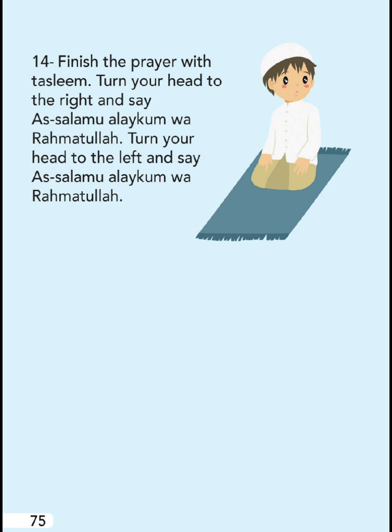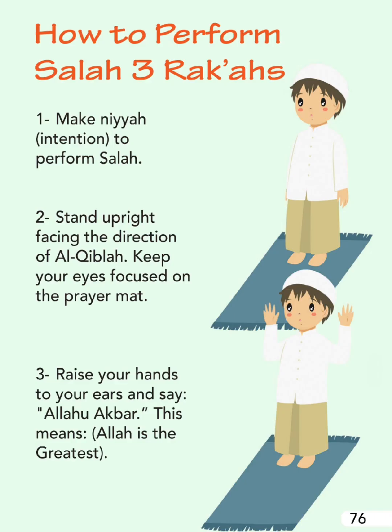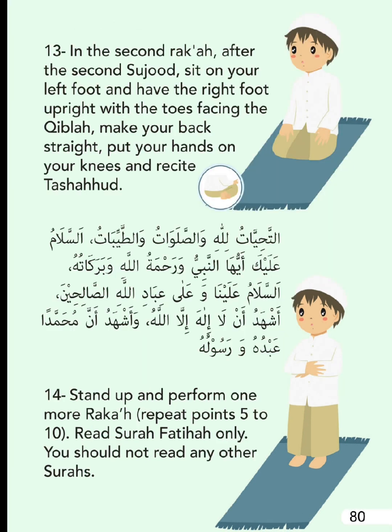How to perform Salah - Three Rak'ahs. After completing two rak'ahs as described, stand up and perform one more rak'ah repeating points five to ten. Read Surah Al-Fatiha only - you should not read any other Surahs in the third rak'ah.